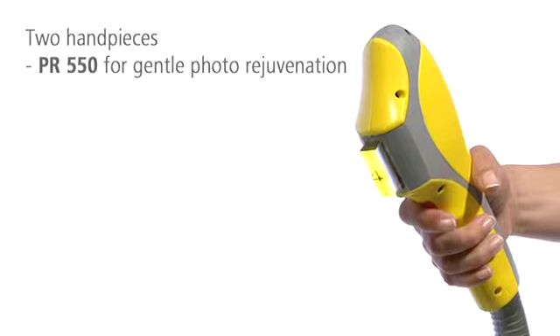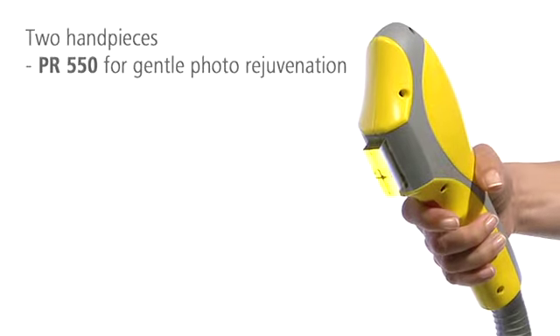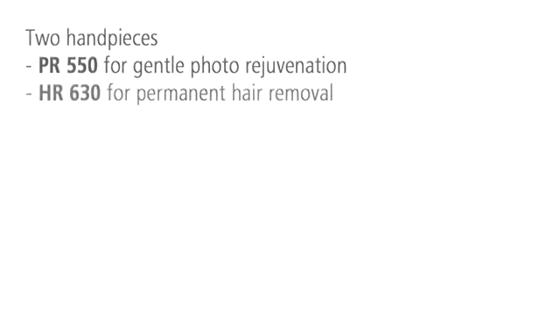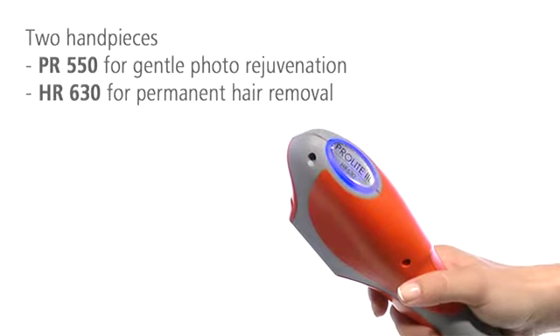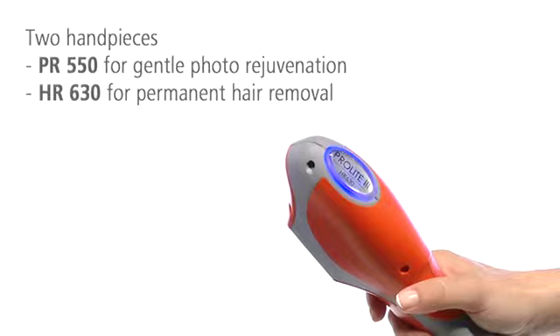applies wavelengths from 550 to 1100 nm for photo rejuvenation. The red handpiece, HR630, applies wavelengths from 630 to 1100 nm for permanent hair removal.